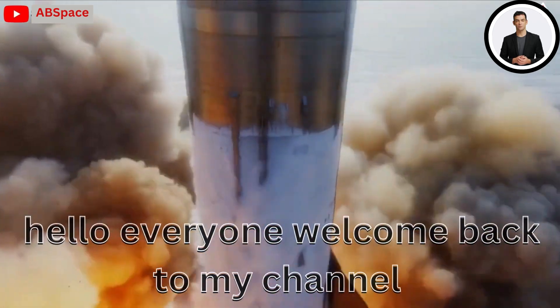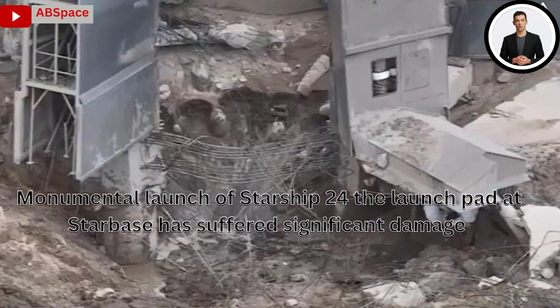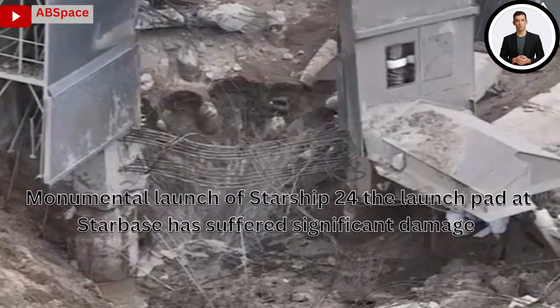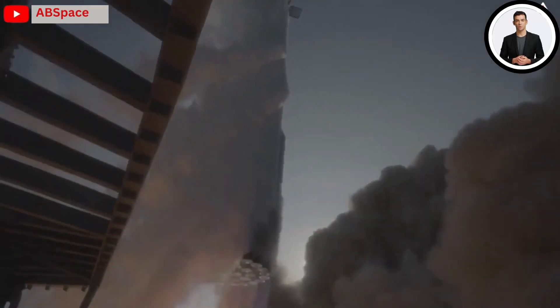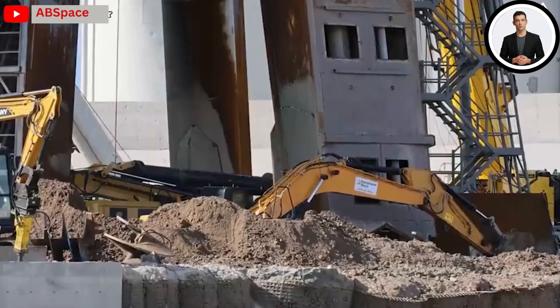Hello everyone, welcome back to my channel. The monumental launch of Starship 24 left the launch pad at Starbase with significant damage. In order to prepare for the next launch and make sure the pad is not destroyed,